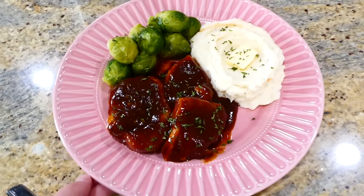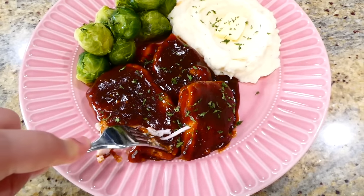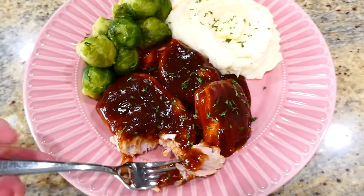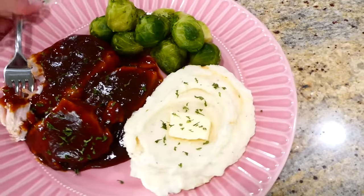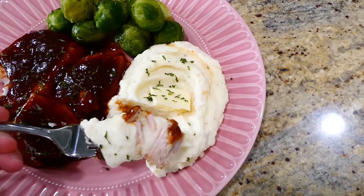Here's what dinner looks like: those barbecue pork chops are fall-apart tender with amazing barbecue flavor. I served them alongside our creamy Instant Pot mashed potatoes and some steamed Brussels sprouts.